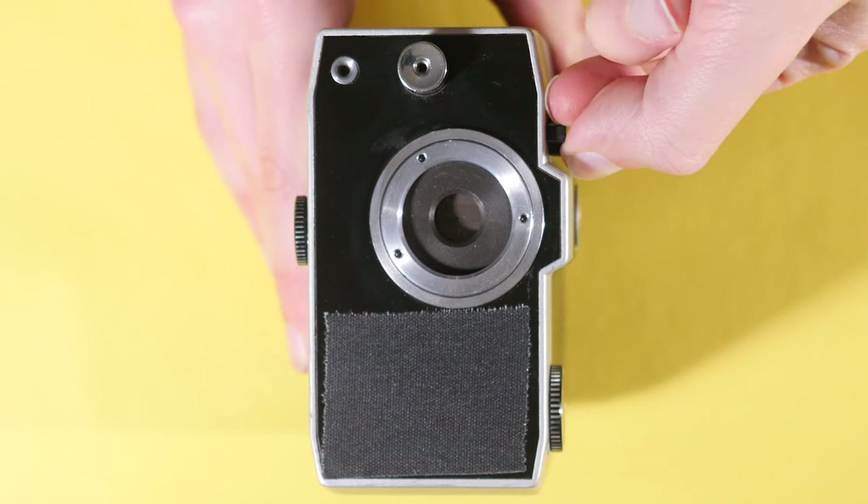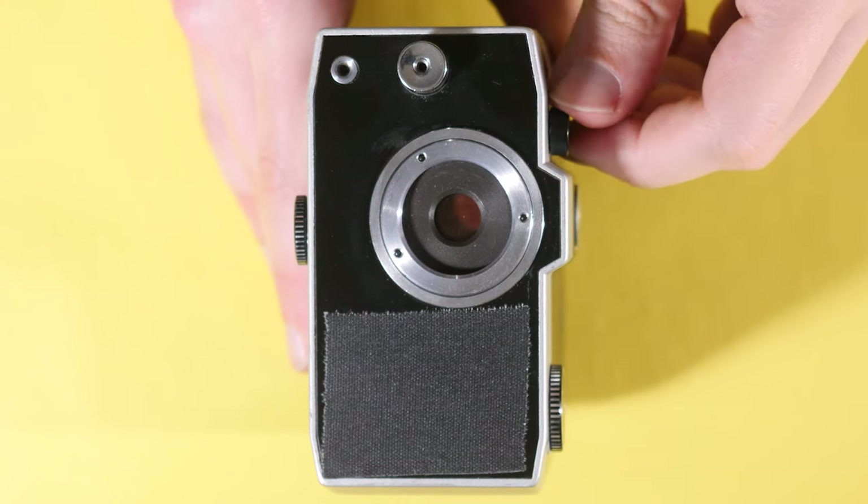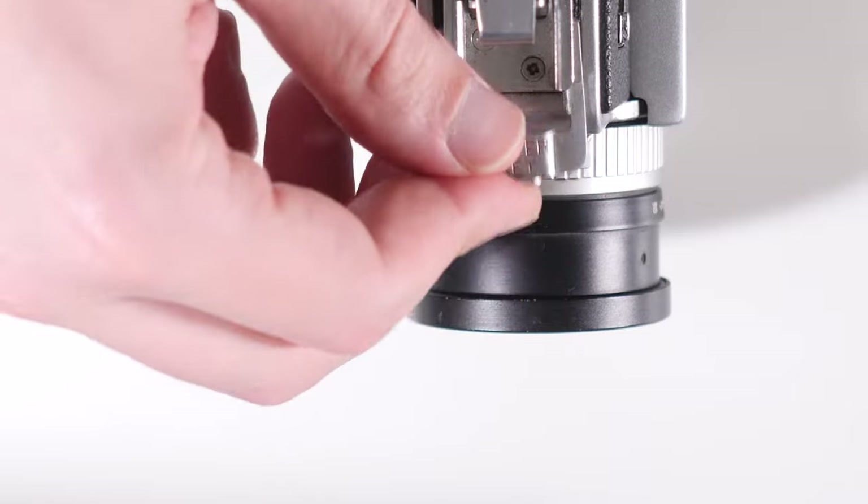Many Super 8 cameras will also feature a built-in number 85 orange filter, which is used to correctly capture daylight footage on tungsten film. Often this filter is automatically engaged, thanks to notches on the film cartridge — similar to how ISO works on Super 8 — but in some cases it may need to be manually selected. If possible, it's best to test filter functionality by either flipping the switch or pressing a pin, and seeing if an orange filter comes up or not.